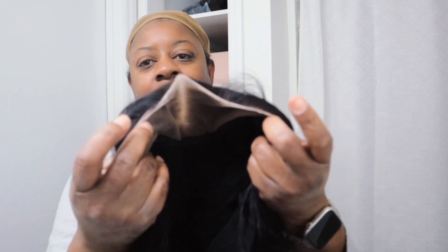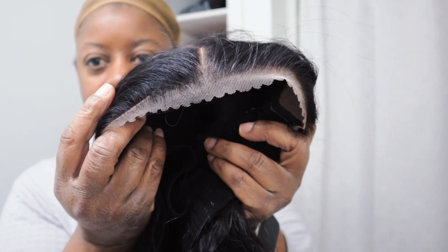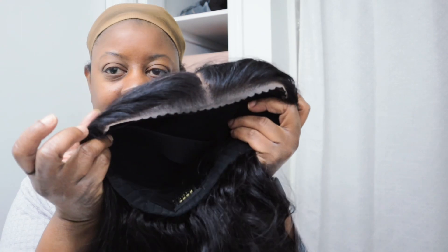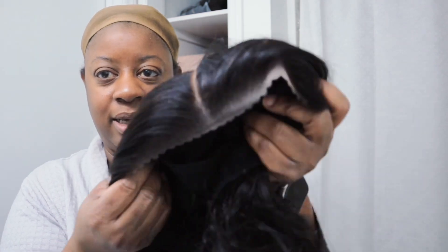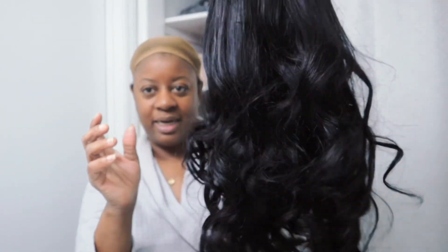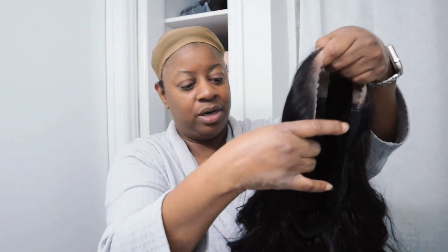It's a pre-cut lace wig with the knots bleached. My con — because I've already put it on for TikTok — is that this is not a slap on your head and go. You're going to have to put a lot of powder on it because of the color. It does have a great hairline; it's pre-plucked with a good enough part space and you can flip it to the side. It didn't come curled, but I did the curls out — I wanted to see what it looks like without the hair being curled.